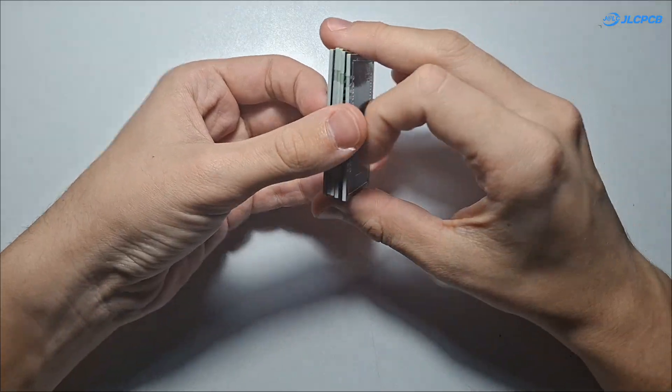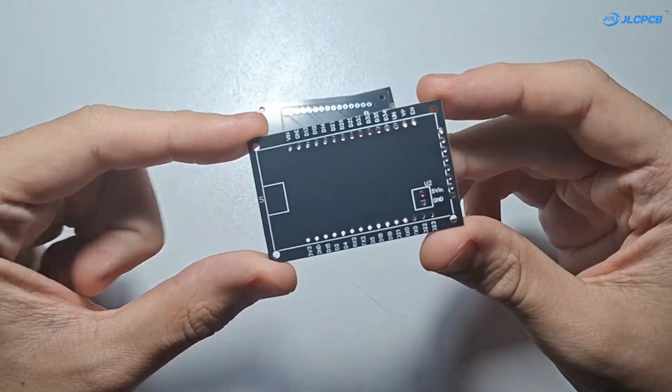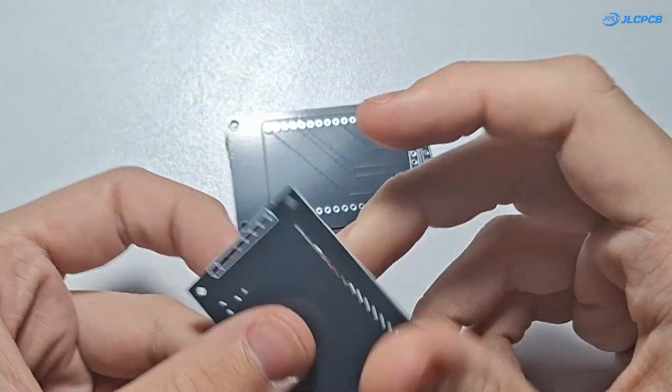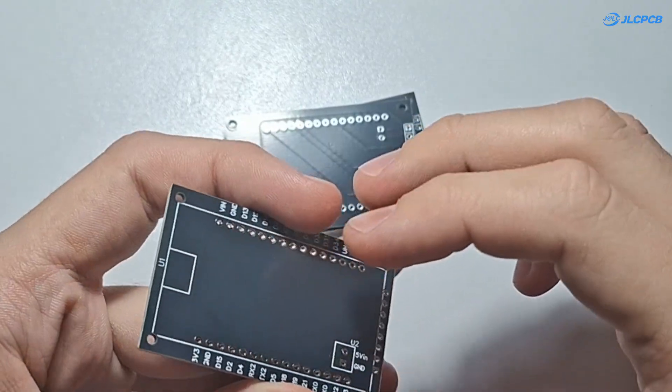I just opened the package from JLCPCB and inside we've got five PCBs. They came out really clean, well made and nicely labeled. Exactly what I hoped for.